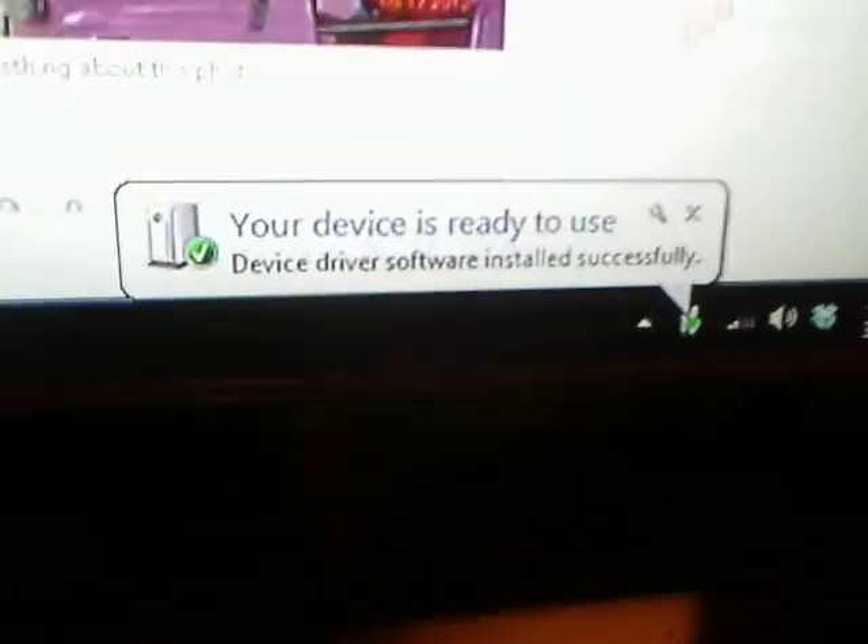Let's get this plugged in. I guess it's plug and play. Let's try to use it — let's check this baby out.